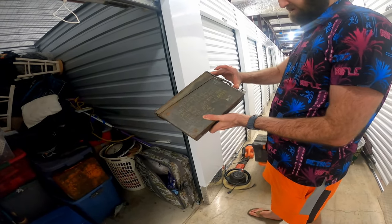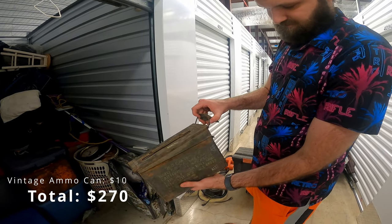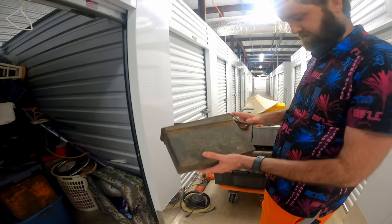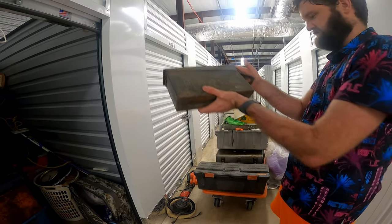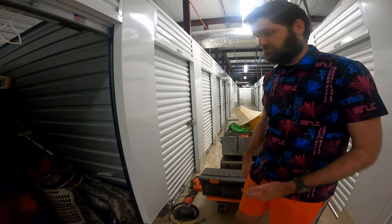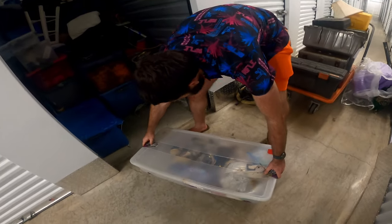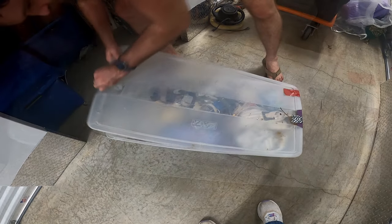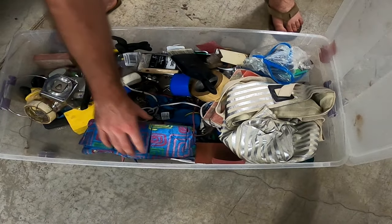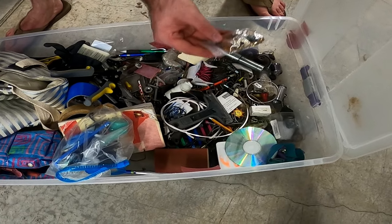So this is an ammo can, but I don't think anything's in there — yeah, it's empty. It's very old. But that's okay, there might be weapons in here, who knows. More tools — tools, maybe a little bit of jewelry. I don't really know, can't tell.